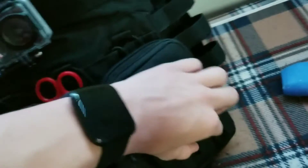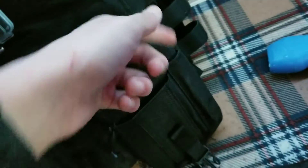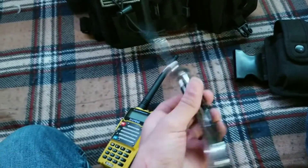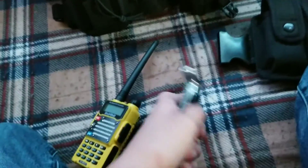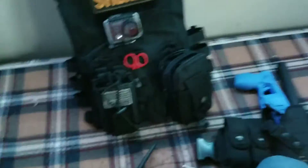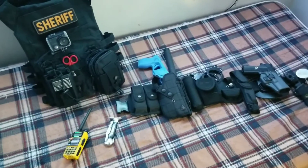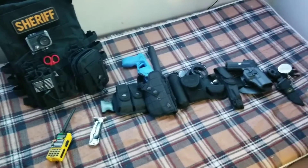This is where my phone will go — unbutton that, clip it, phone goes here. I'm going to get a pen to put there as well. Gloves are in the one pocket, and then in here is my secondary knife — a tiger knife. That's pretty much everything, guys — my duty belt and my new vest. If you enjoyed, make sure you subscribe, comment, share, and I'll see you in the next patrol video.